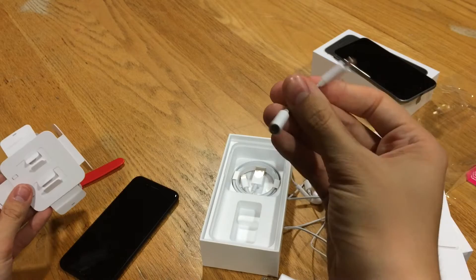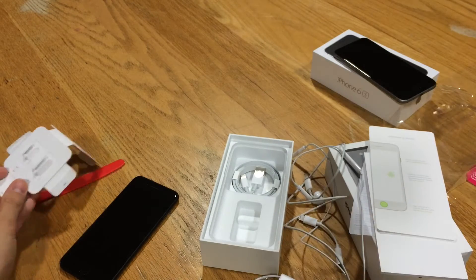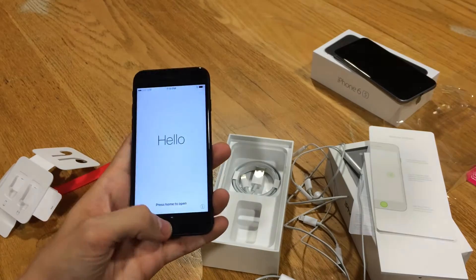I do understand why Apple had to remove the headphone jack — it's moving forward — but it's just going to be a little weird getting used to that.